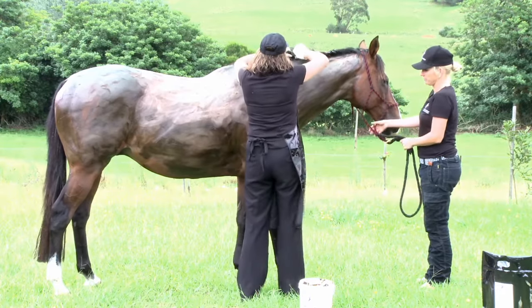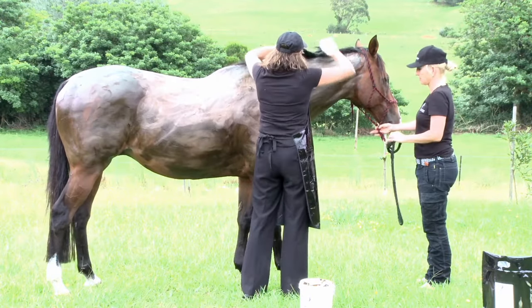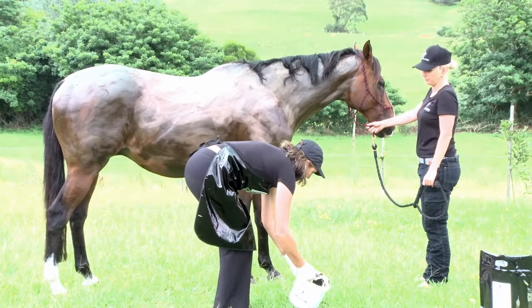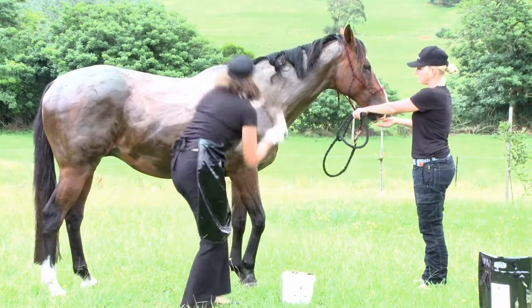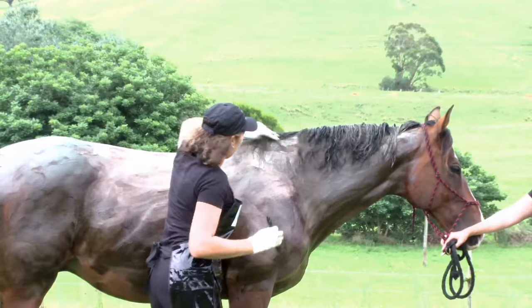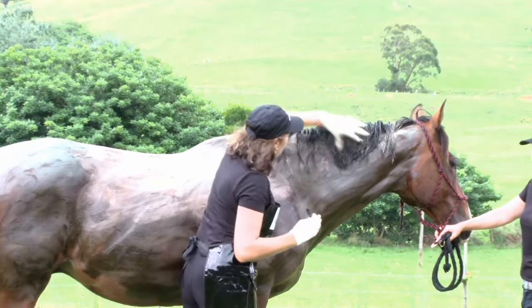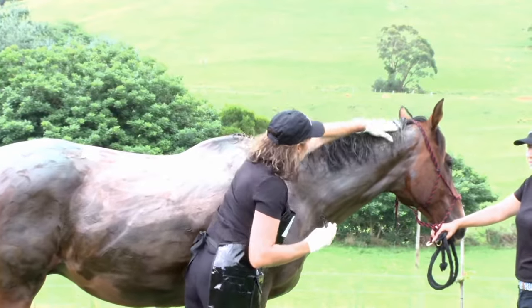Mane application. Nicole has used clips to hold the hair up. Remove the clips, then with the paintbrush firmly apply the colour onto the mane and rub it in with your hands. It's very important to rub it in with your hands to penetrate the hair shaft.